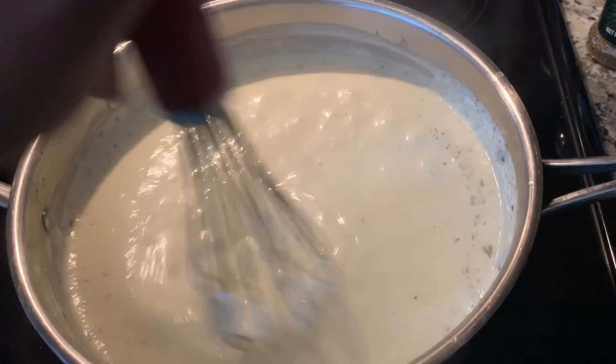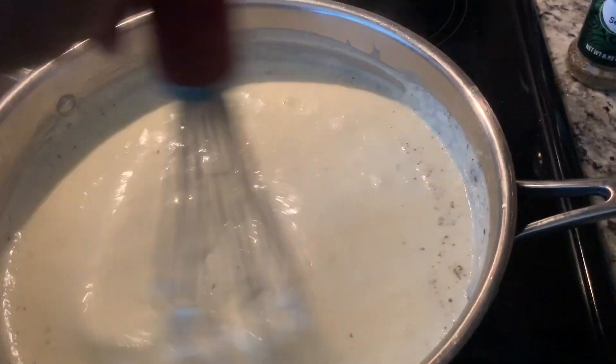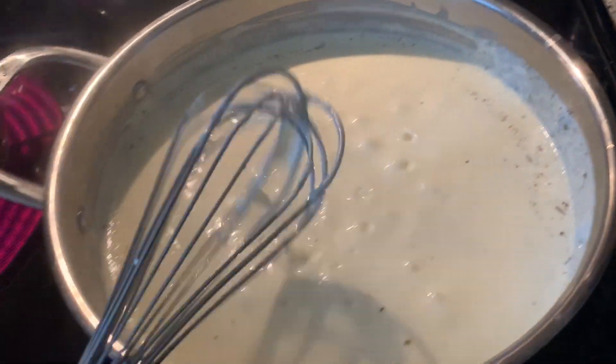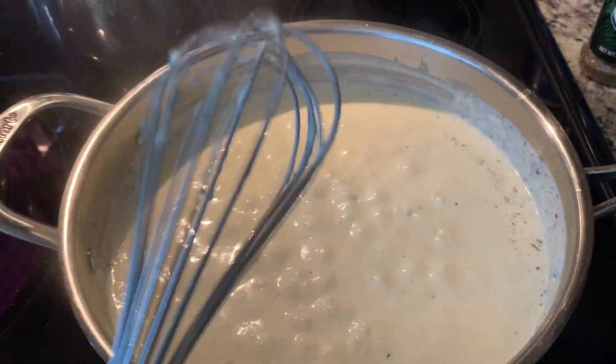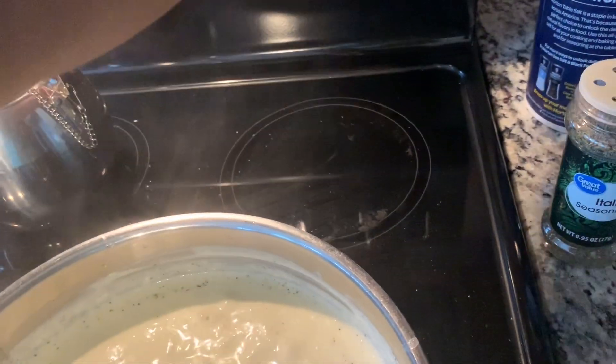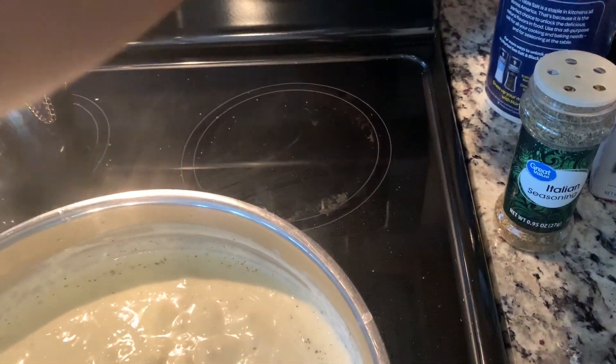Now you just let this sit for about two to four minutes until it's ready. Put it on low.